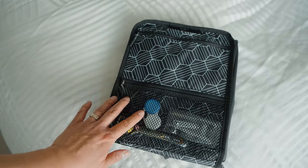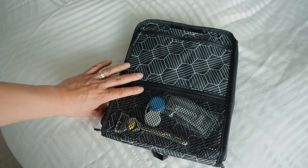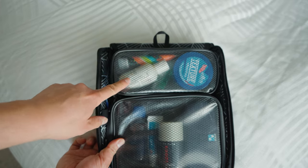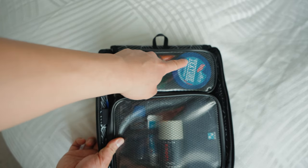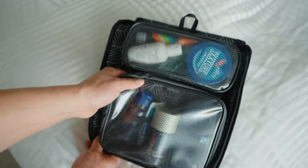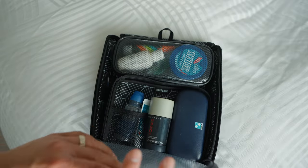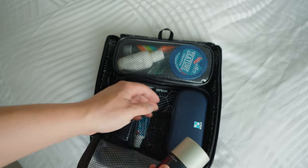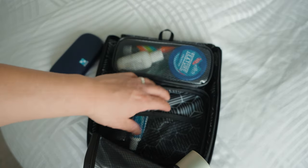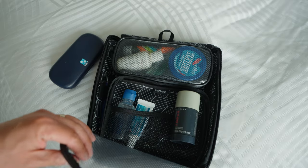In the second section right now I just have my contacts case, a razor, nail clipper and file. In the main area I've got my smaller lotions and shampoos as well as my hair gel. The other main section holds taller thicker lotions, and I also have my glasses in there. It does have two stretchy pockets so you can hold things into place and they won't fall around if you don't have it filled out.